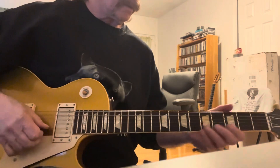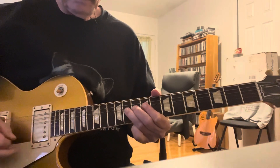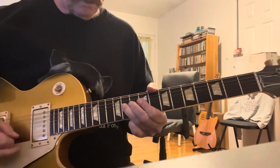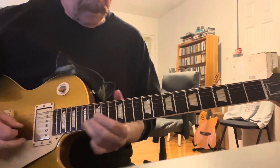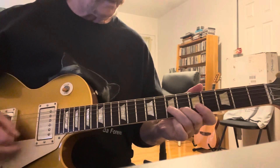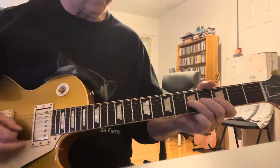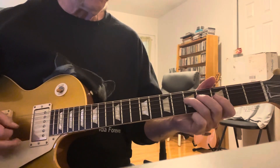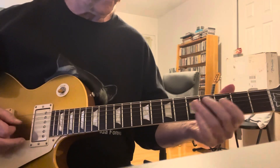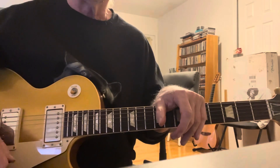Let's take it from here. That is such a cool solo. So stick around and we'll do a quick lesson on it.